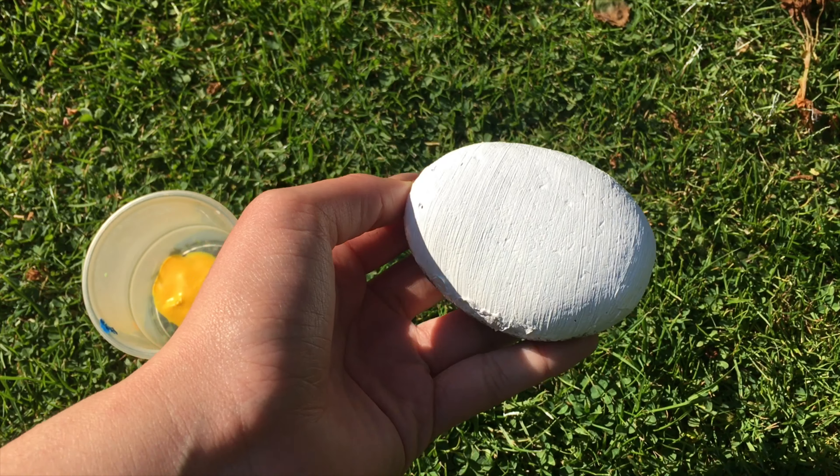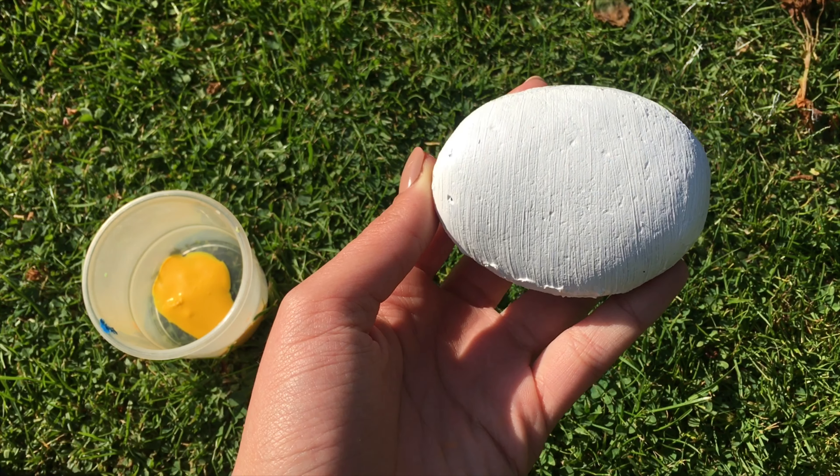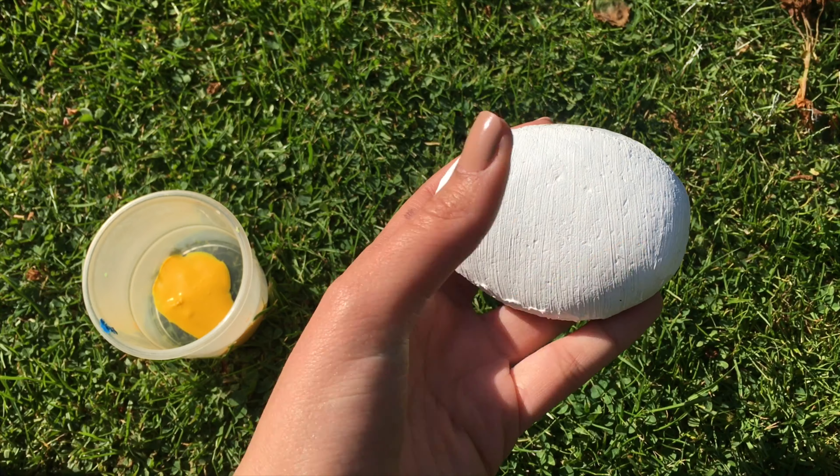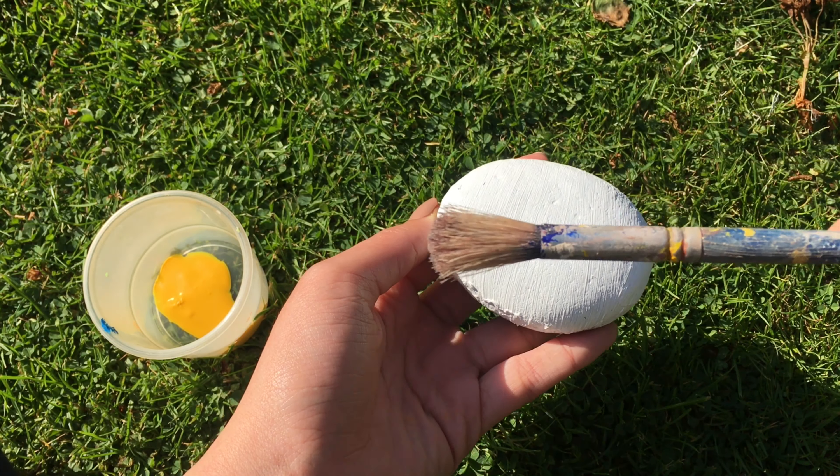I painted the stone white because it's a dark coloured stone, so the paints wouldn't show up properly on it without a base layer of white. Now that's done and all dry, I'm going to paint the whole thing yellow.